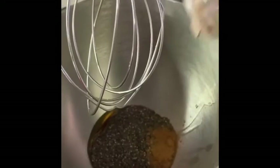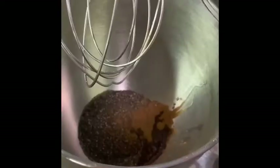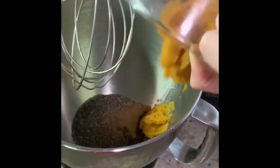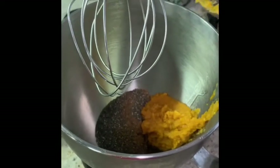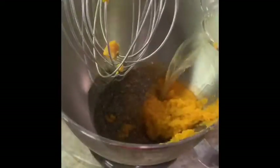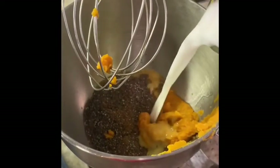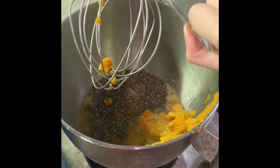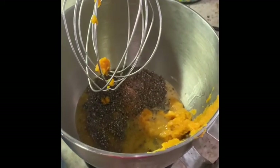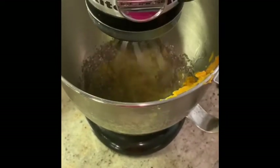One fourth teaspoon of pumpkin pie spice, a fourth teaspoon of cinnamon, half a cup of pumpkin puree, half a cup of water, and one cup of non-dairy milk.